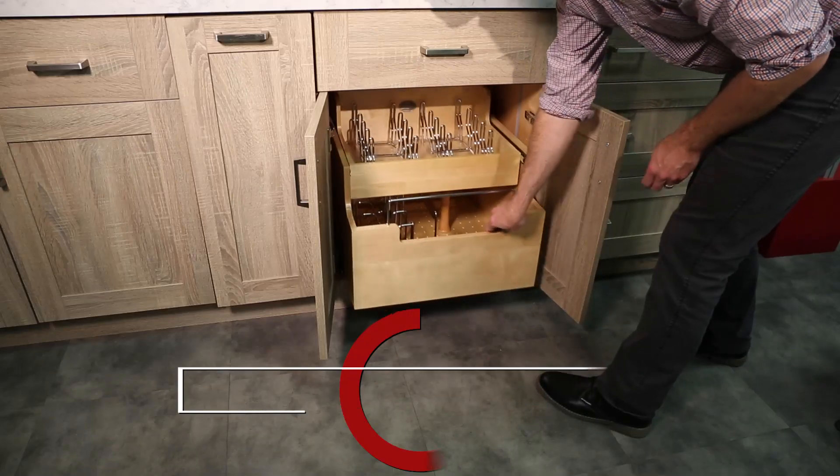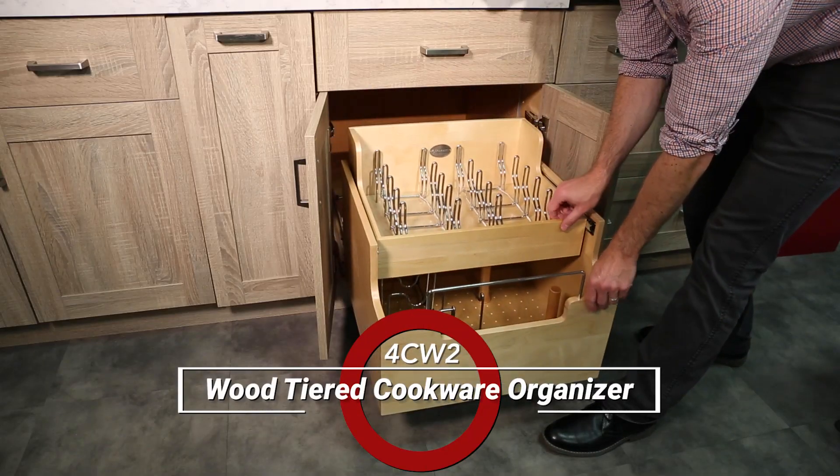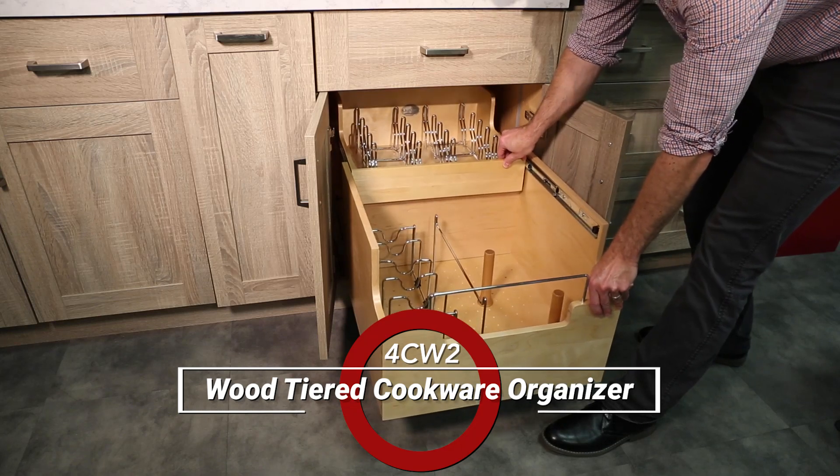Welcome to the installation video for the 4CW2 series wood tiered cookware organizer. Before we begin, you will need the following tools.